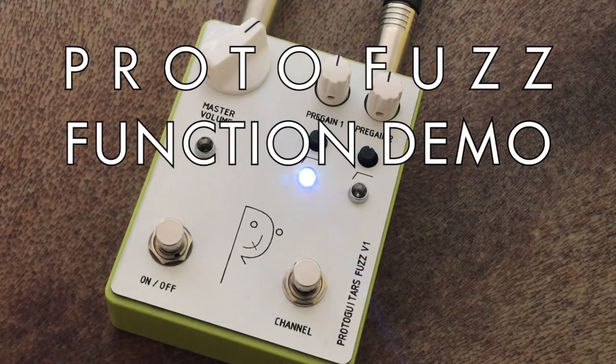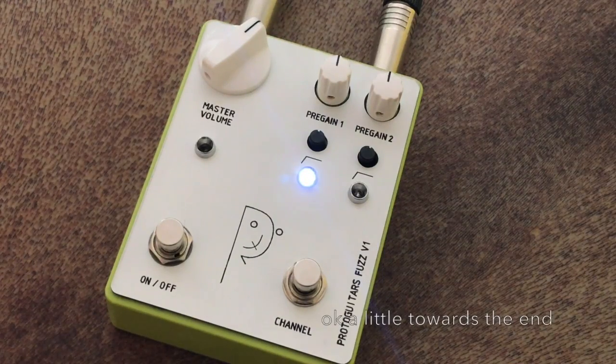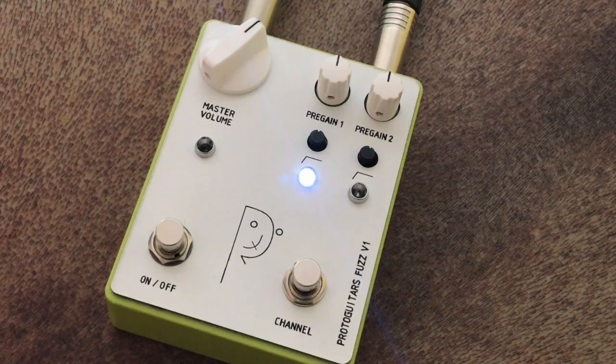This is a quick and dirty demo of the new Proto Fuzz pedal, yet to be named. I'm going to play a regular Telecaster through a regular Fender 112 Deluxe — no other pedals, just the guitar, the pedal, and the amp. I'm not going to adjust the tone control or the volume knob on the guitar at all. It's just the pedal and the guitar on full the whole time, and that's kind of what this pedal is supposed to do.